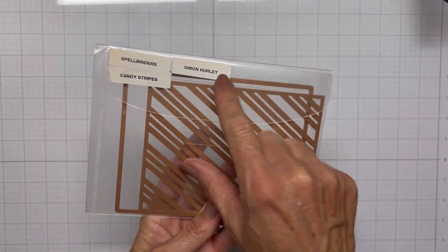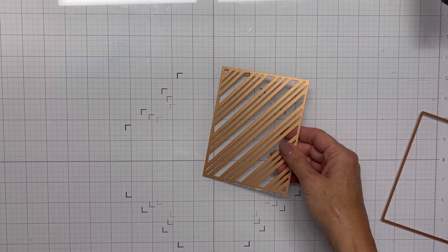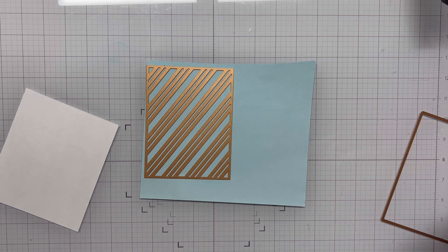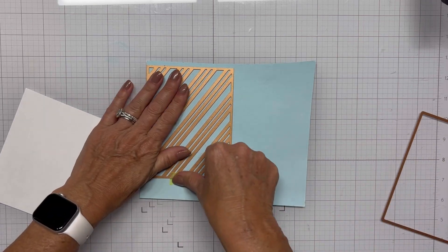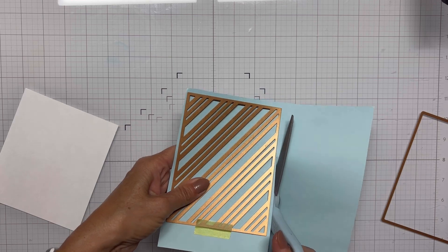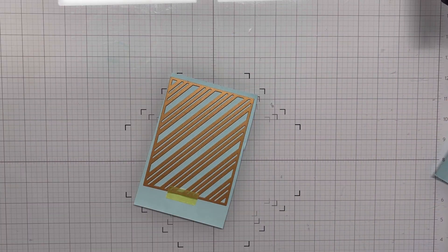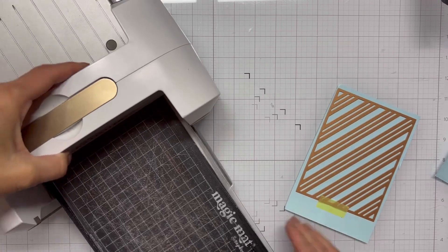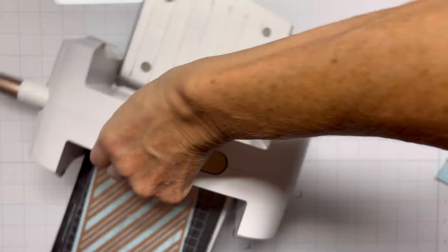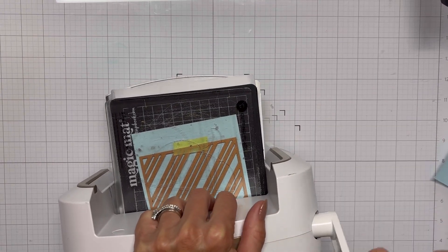Hello everyone and welcome, it's Shanna. Today I'm working on my craft roulette card for last week. This is an old die set that I have — I think it's called Candy Stripes by Simon Hurley. I did a search for it on Spellbinders and I don't think it's available anymore. I'm going to use this to create the French bulletin board or Victorian bulletin board element from the parameters.